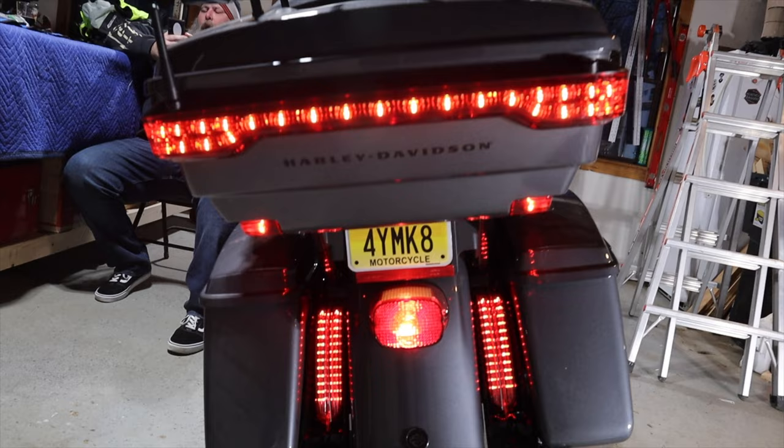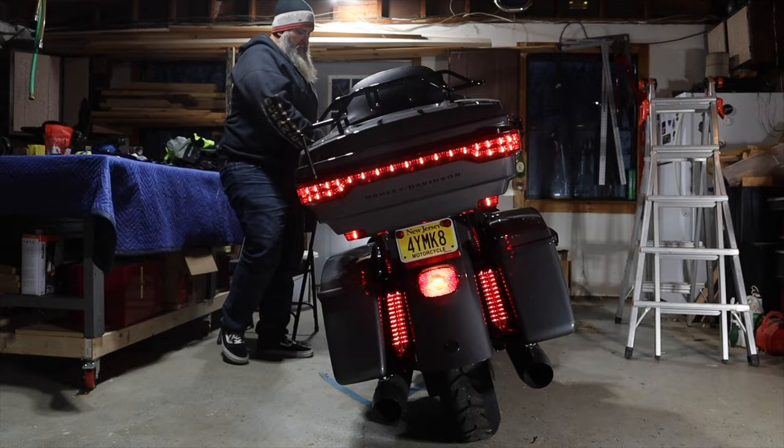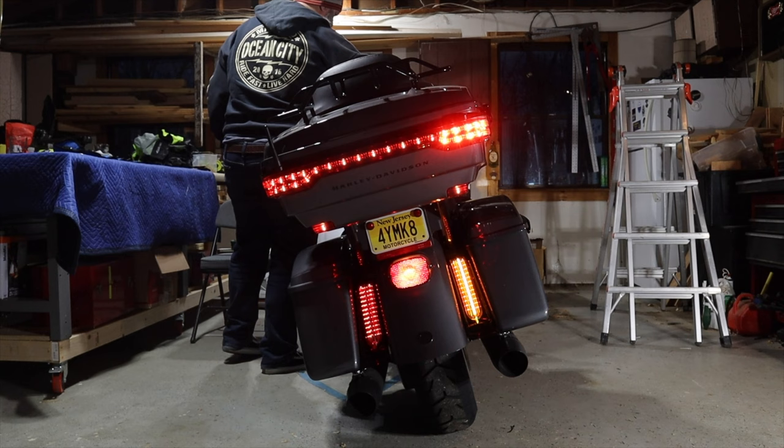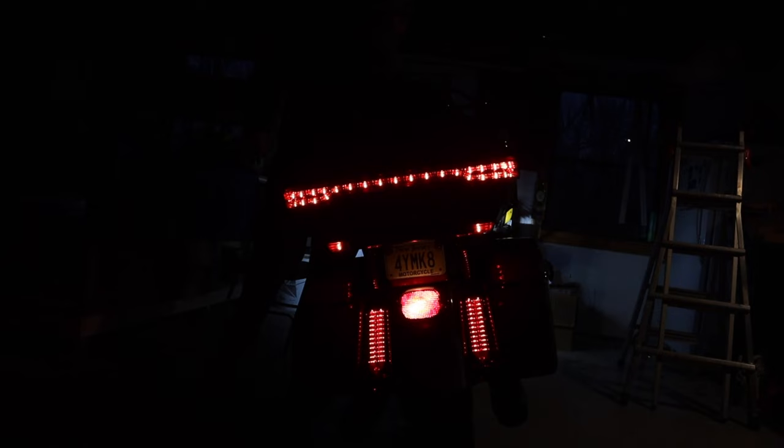Now you can see the finished product. Looks really good — nice tight fit. The lights are bright; it basically doubles the lighting you have in the back of the bike. You can see the turn signals there — the amber really stands out. There we are with the lights off, and again nice and bright. There's the turn signal again with that amber tube that Ciro has developed. Really bright, there's no break in that light.